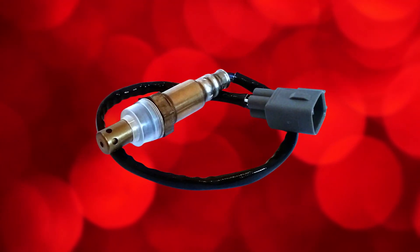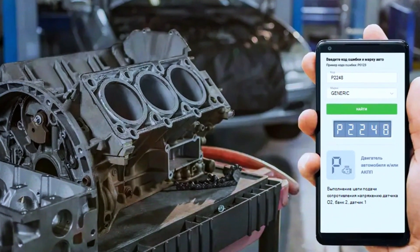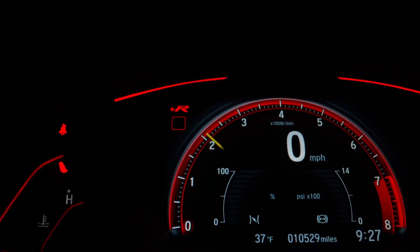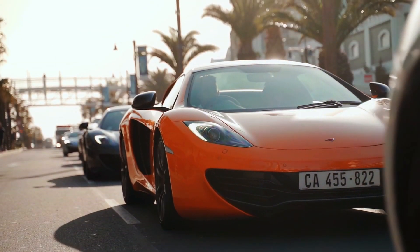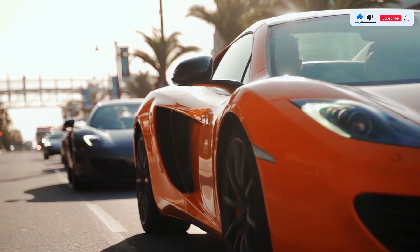Once the new sensor is installed, clear the code using your OBD2 scanner and start the engine. Monitor the scanner to ensure the P2248 code doesn't return. Also, take the car for a test drive to confirm everything's running smoothly.